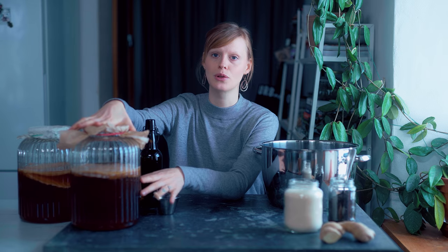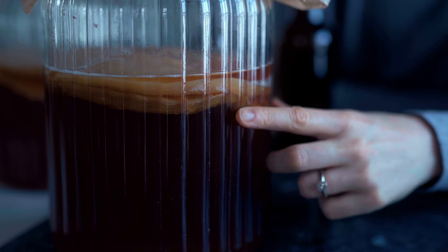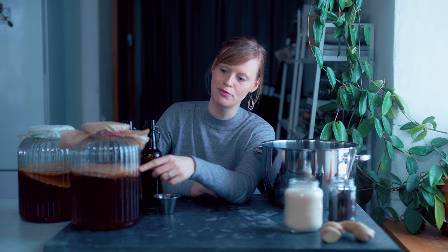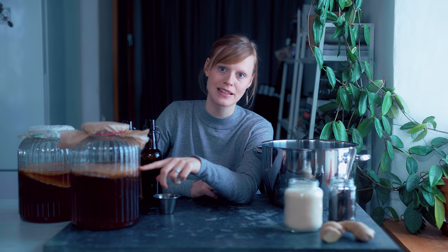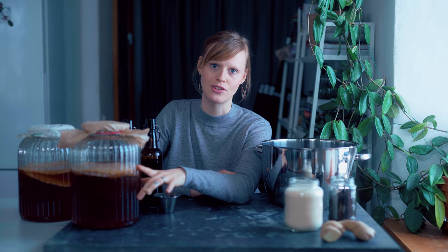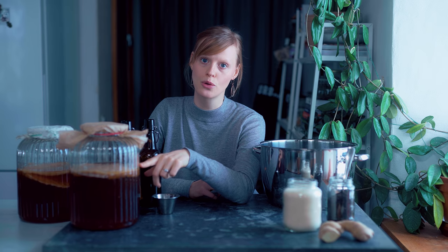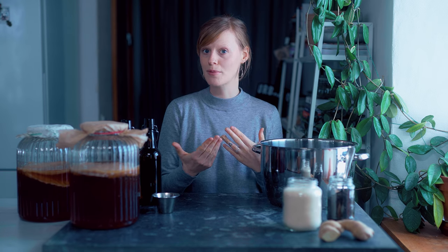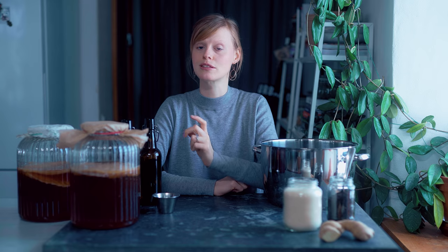First of all, you need a jar big enough to hold a few liters of water, preferably with quite a wide mouth so that you can fit your scoby in and out. The scoby is a bacterial culture that forms a layer on top of your liquid — that's basically the bacteria that helps ferment the drink. You can actually grow your own scoby if you don't buy one or get one from a friend; I'll share how to do that in a blog post linked below.